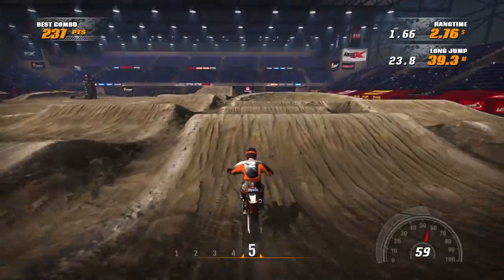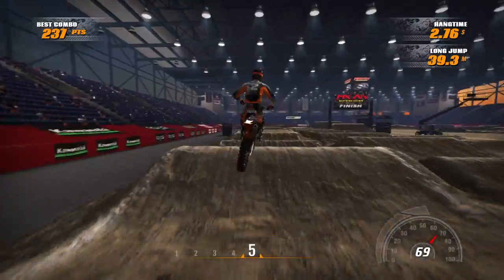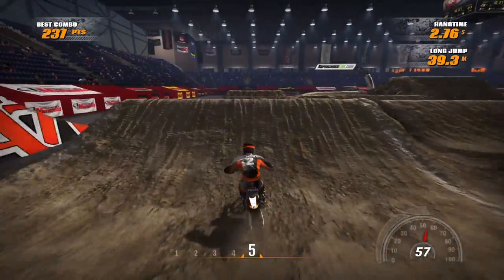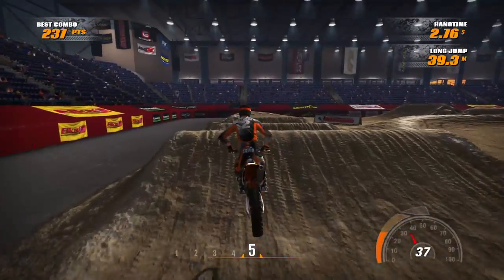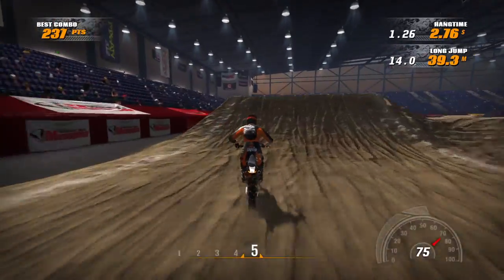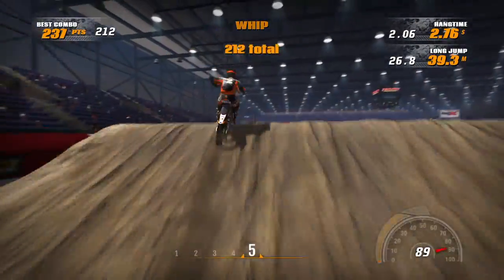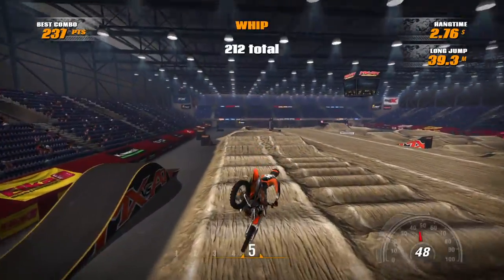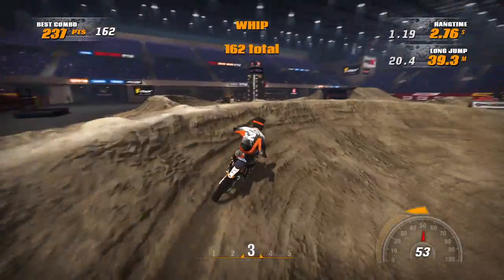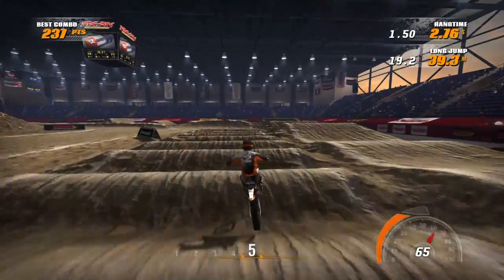So these are the lines I normally hit after the first lap — pretty standard, easy lines to hit. This is normally how my first couple of laps go in the race. You want to triple, quad, triple, double out into this here — it's a nice scrub triple and this is extremely easy to do. You're able to cut the corner like that. Quad, triple, triple — very easy stuff to do. Straight into this corner here, throw it down, hit these whoops.